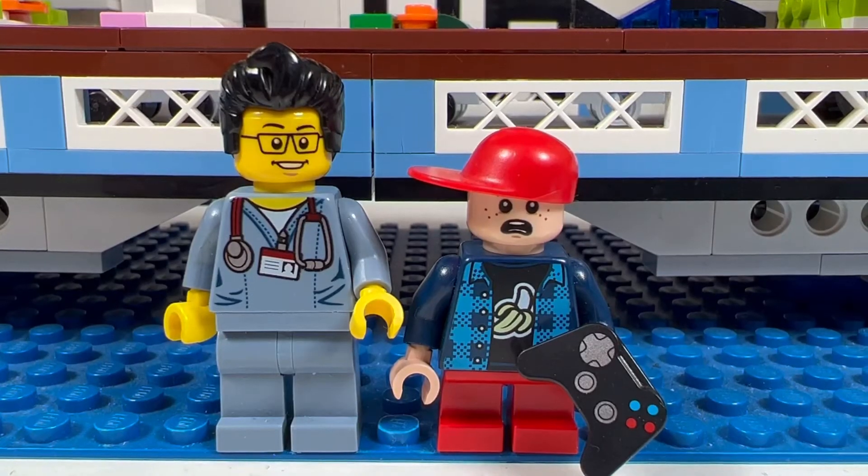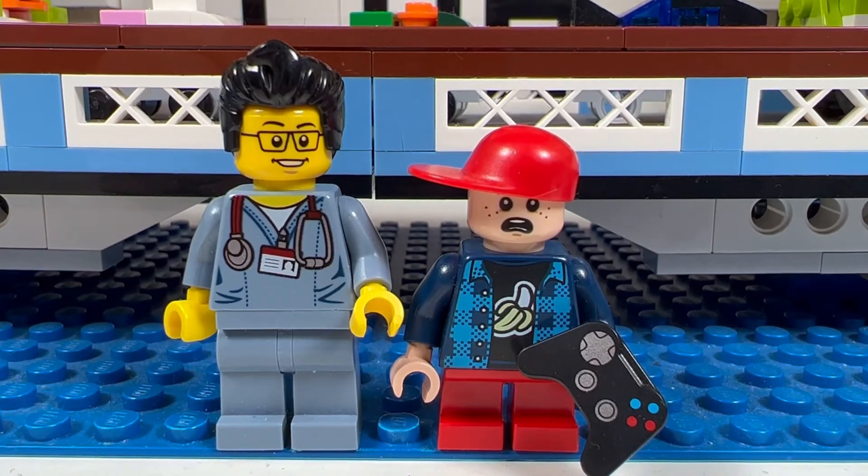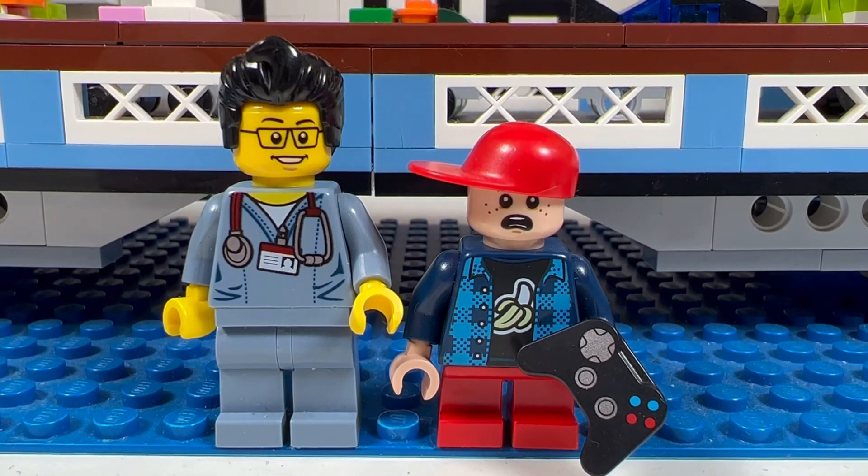So this concludes another LEGO haul for today. This is the Brick Adjuster with Little Brickhead, signing off. Thanks for watching and we will see you all in the next video. Bye!